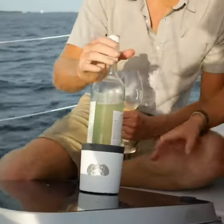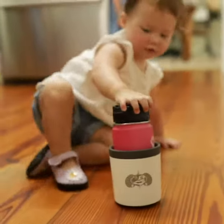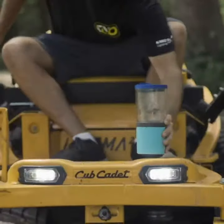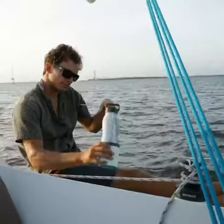Designed to secure your favorite cup or drink and anchor it to any smooth surface, the Anchor will keep your drink upright and accident free.